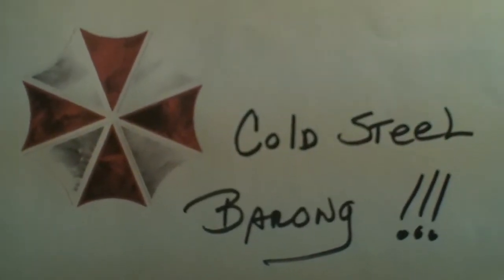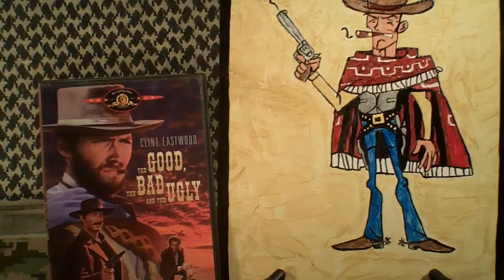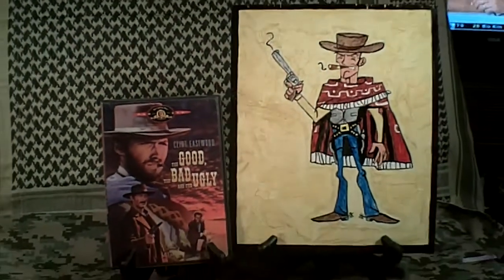I just got a new machete — it's the Cold Steel Barong Machete. First of all, there's a little wood carving I did of Clint Eastwood as he appears in a lot of his spaghetti westerns. It was kind of modeled after the outfit he wore in The Good, Bad, and the Ugly. Great movie — if you haven't seen it, you should.